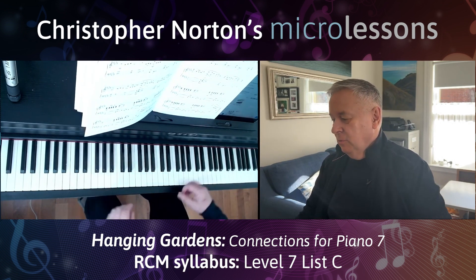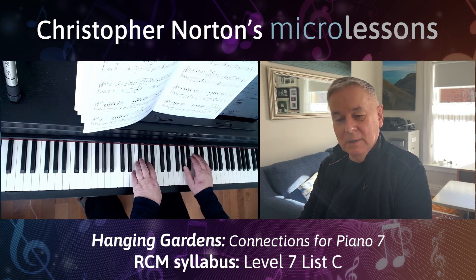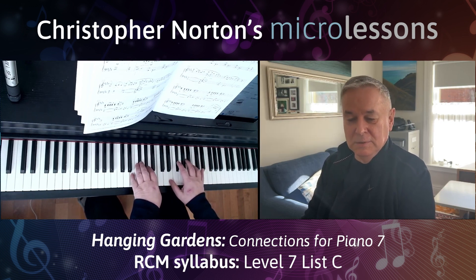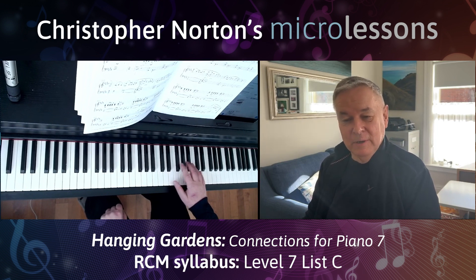First of all, play very calmly, but with an underlying beat. This isn't clear straight away, but by bar four you can tell there's a kind of groove going on there, which is rather nice. That's underlying the piece all the time. The other thing is this piece builds very nicely.